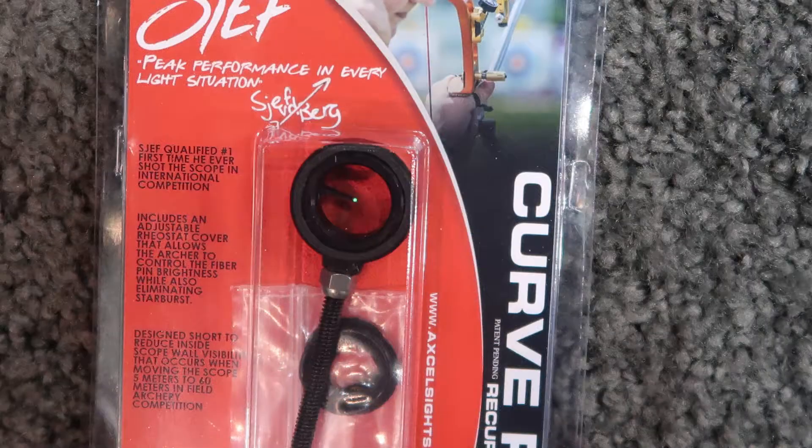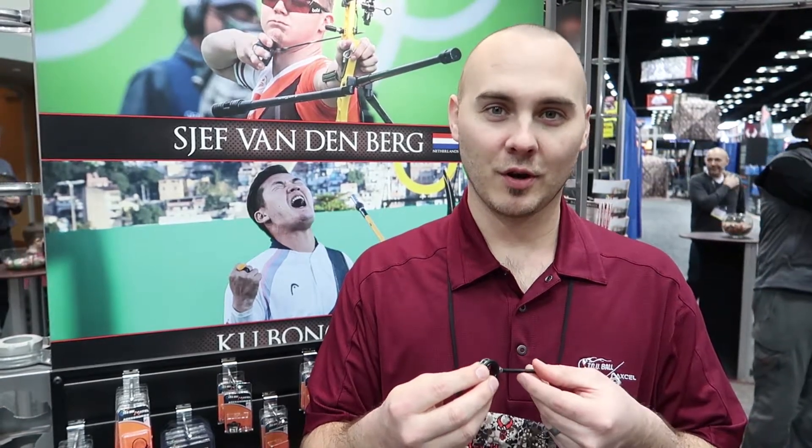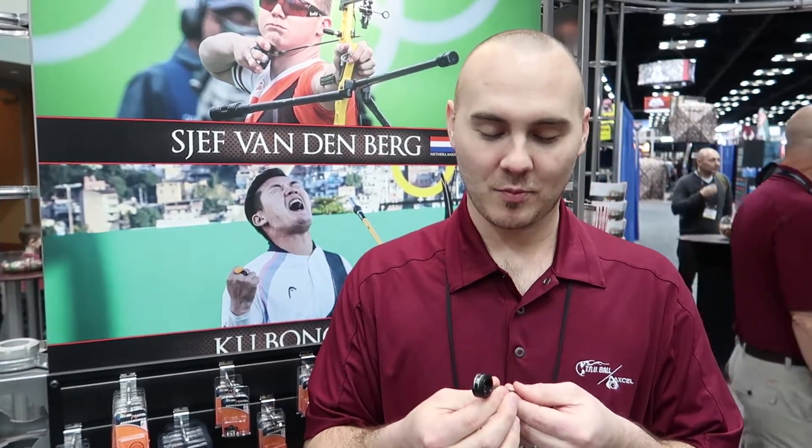This is the Curve RXF, the Chef Signature Series Recurve Scope. This is something we're really happy with and really proud of. Chef came to us this year and wanted to work with us on a recurve scope, so this is what we came up with.